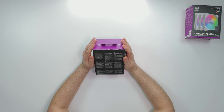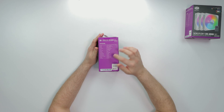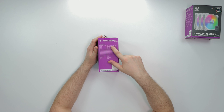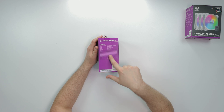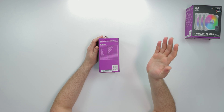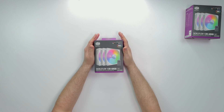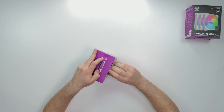I'll have everything in the description below for the specs I missed. Dimensions - like I said, 120 millimeter addressable. PWM speeds ranging from 600 RPM to 1800 RPM. Airflow around 62 CFM. Rifle bearing - I never actually used rifle bearings before, sounds pretty cool. Two-year warranty. Everything is going to be broken down in the description below.